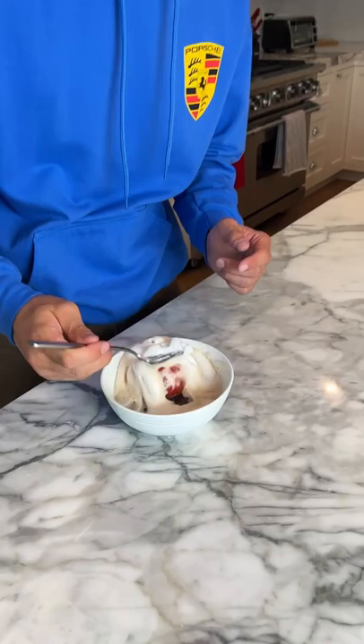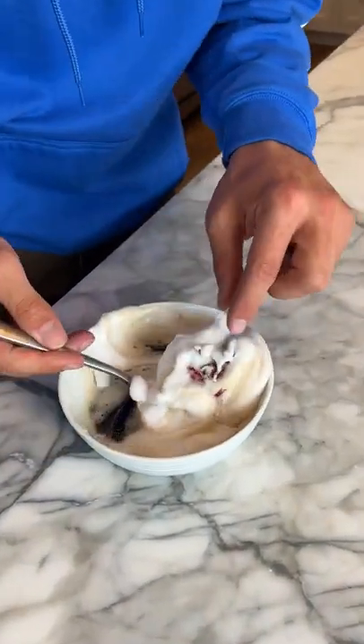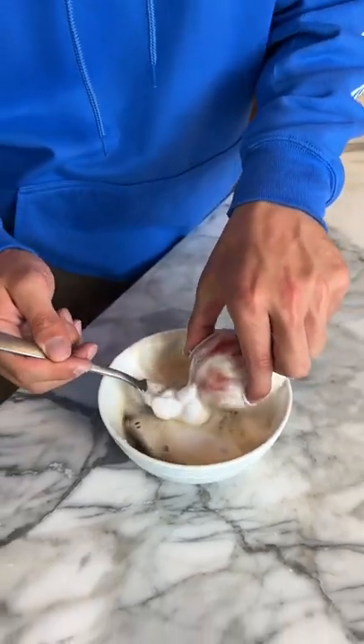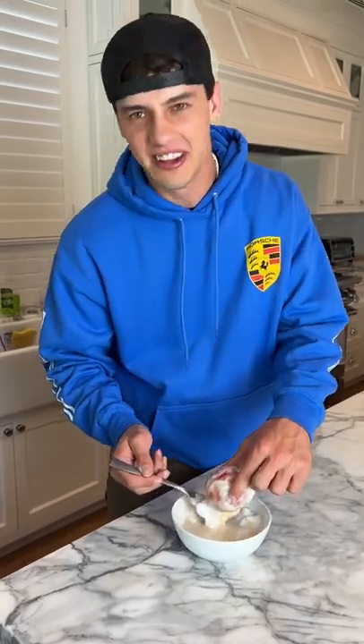Here it is, it's been 24 hours later and eww, that's so gross. It's a little bit softer, but it's not squishy like in the video. It doesn't work, it's fake.